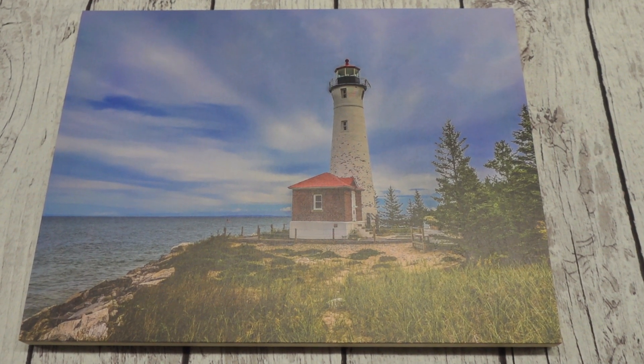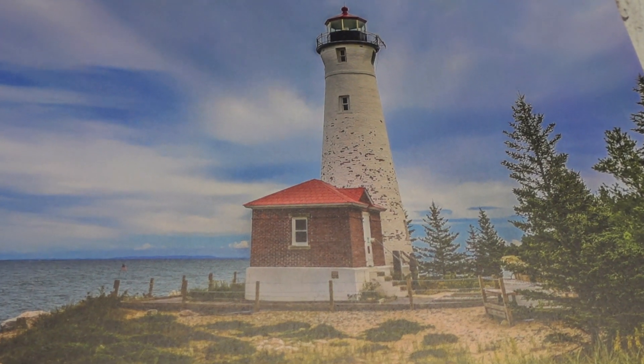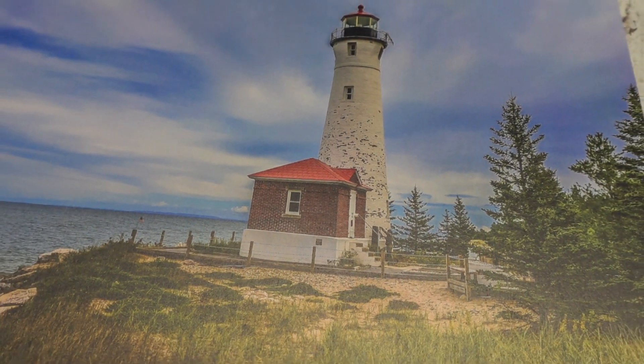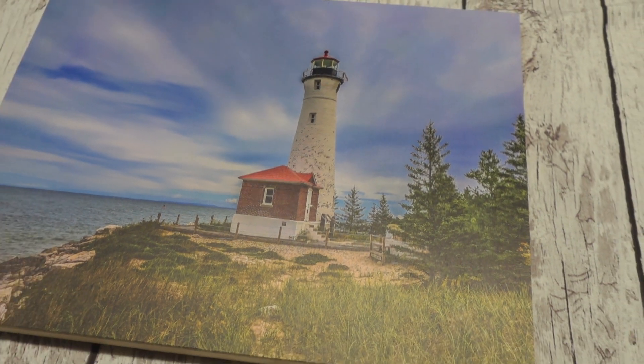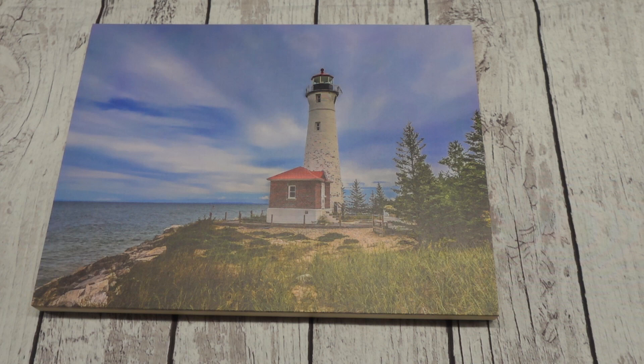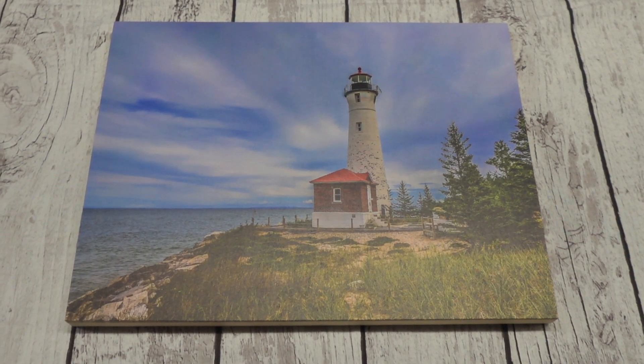This custom wood print is a perfect gift for that special someone or just to decorate your own home. We were sent this product in return for our honest review. I chose a picture of the Crisp Point Lighthouse to have printed and I am so happy with how this turned out. I took this photo a few years ago and it's always been one of my favorites, and it turned out beautiful.